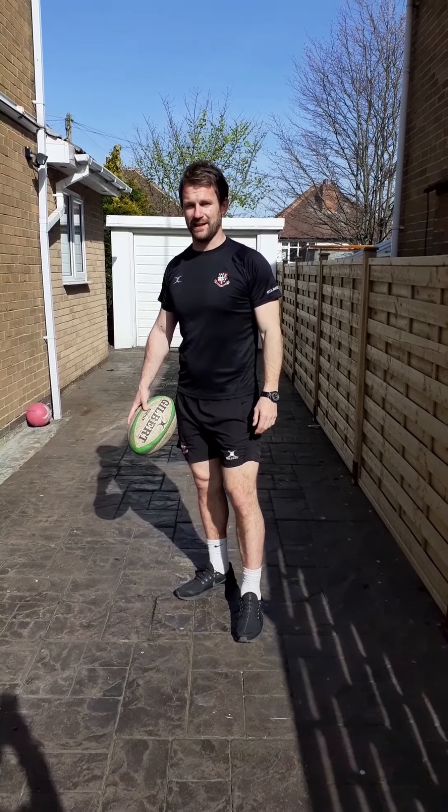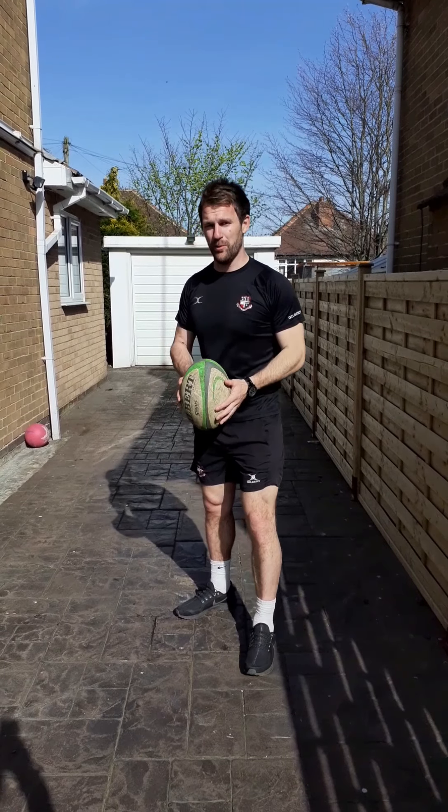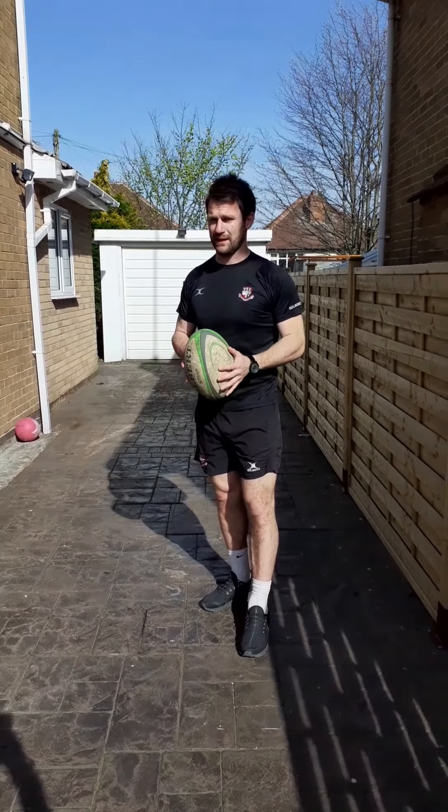Today we're going to be looking at different kicks that we can do in rugby. There's a variety of kicks that you can do — you've got a pump kick, a drop kick and a grubber kick. And those are the types of kicks that we're going to be looking at today.